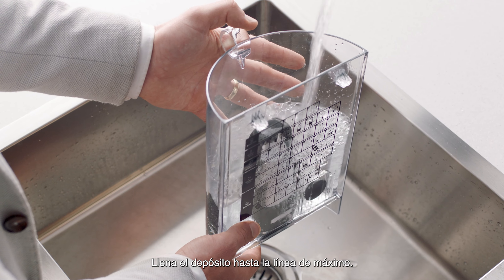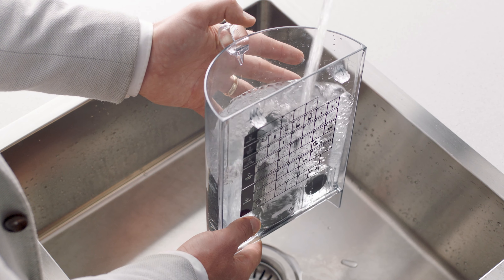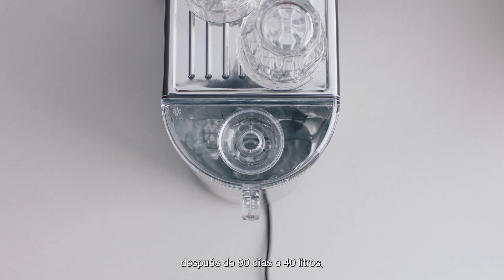Fill the tank to the fill line. Set a reminder to change the filter after 90 days or 40 liters.